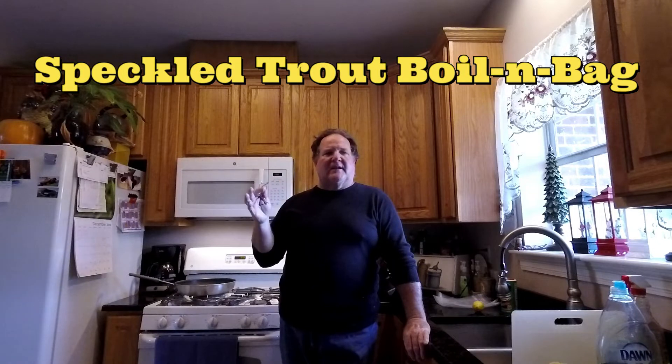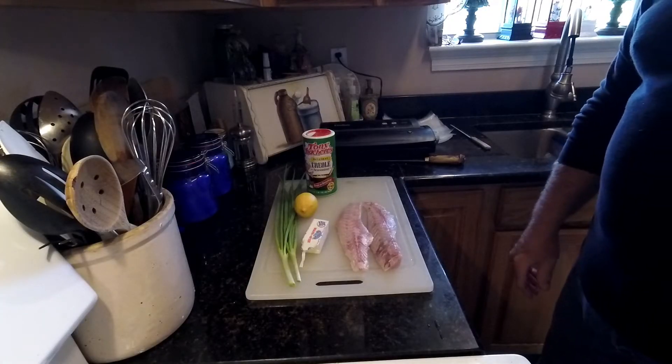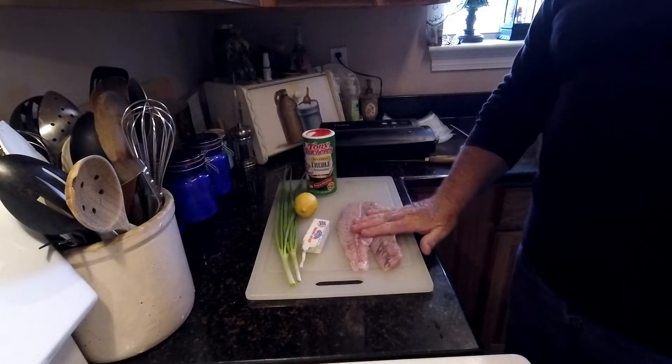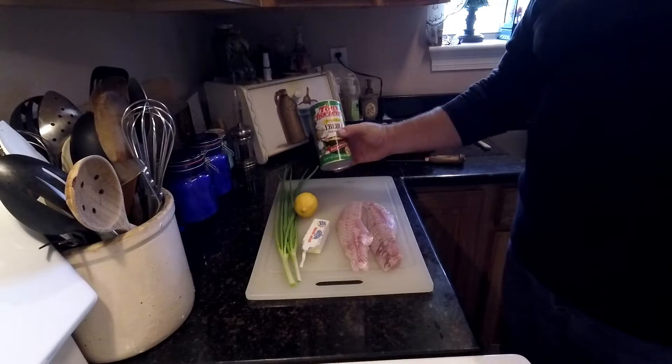This is an excellent way to do it — it basically turns them into a boiling bag, and you can season them however you want. The only ingredients we need are a little bit of green onion, a lemon, some butter, some fresh speck fillets, and some Tony Chachere's Creole seasoning, or whatever you like.